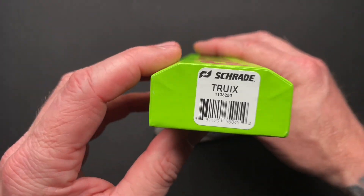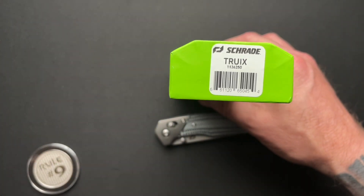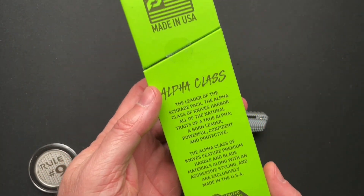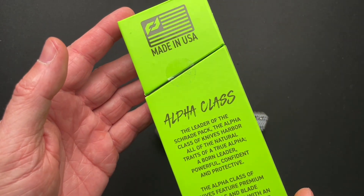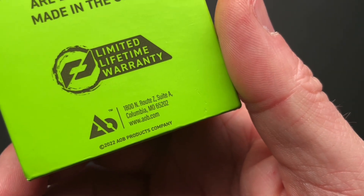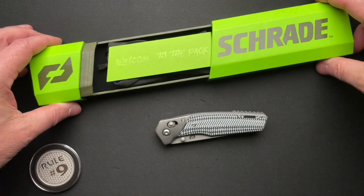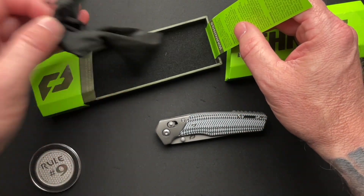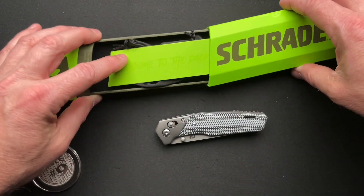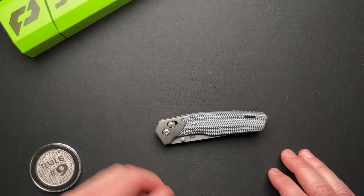This one is the Schrade Truix. Not really sure how you pronounce it, but it's part of their alpha class. These are made in the United States in Colombia. And the packaging is pretty cool, I'm not going to lie. It's kind of a nice presentation and packaging, which is important to me and is unimportant to most of you. So we'll just push that off to the side.